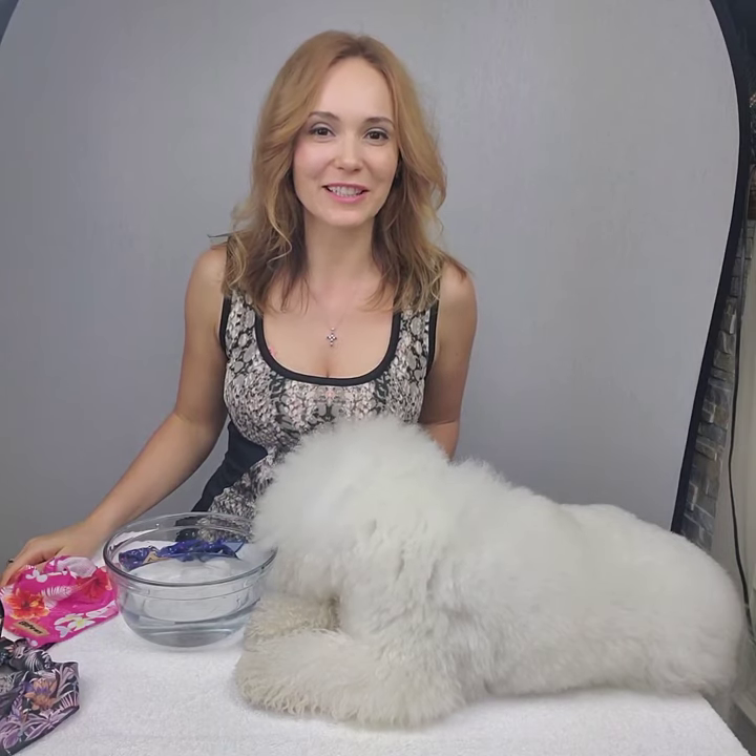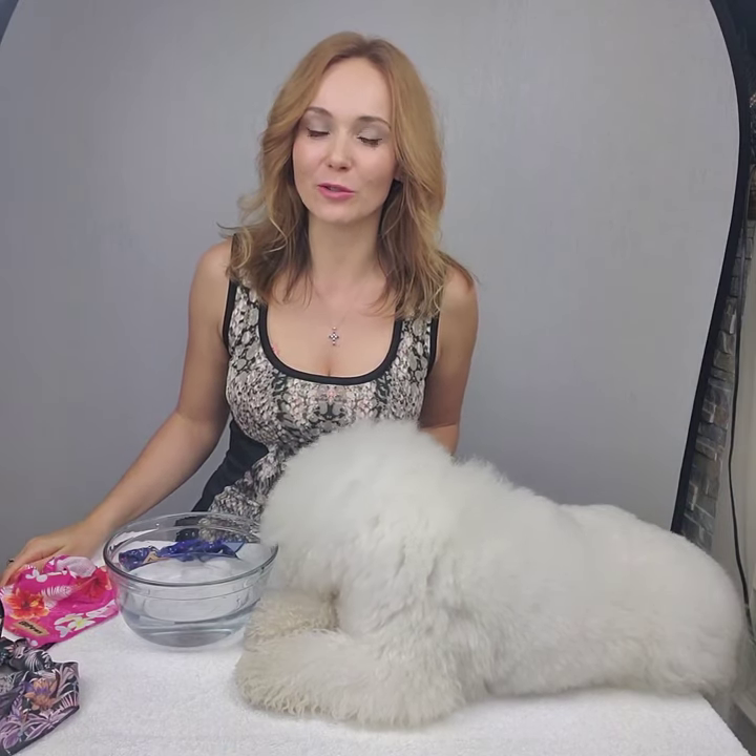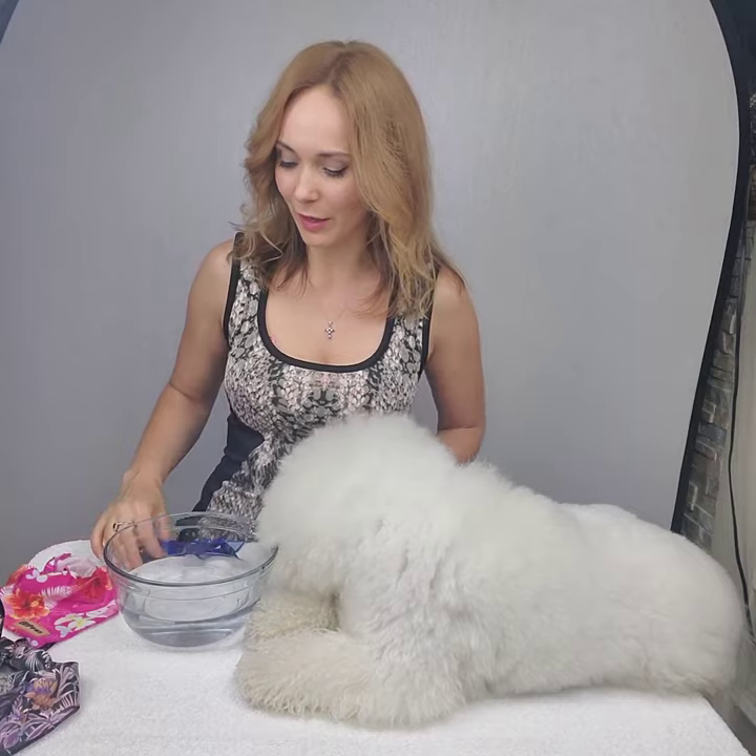Hello everybody, my name is Elita. I'm a certified professional groomer and I created my line of pet accessories, Elite Pass. Today I'll demonstrate how to use your cooling bandana from Elite Pass. It comes in three colors: